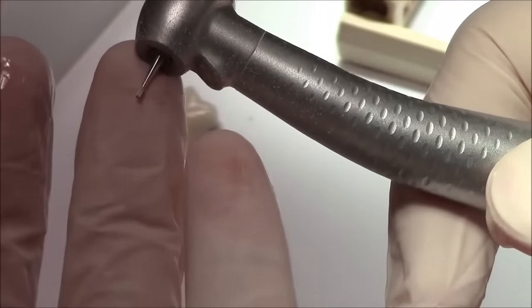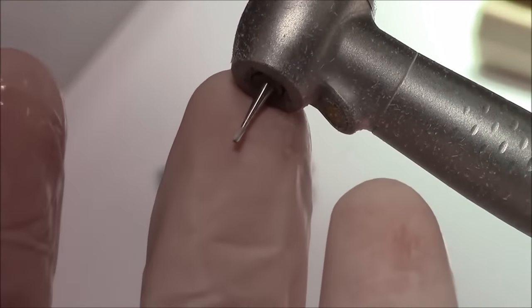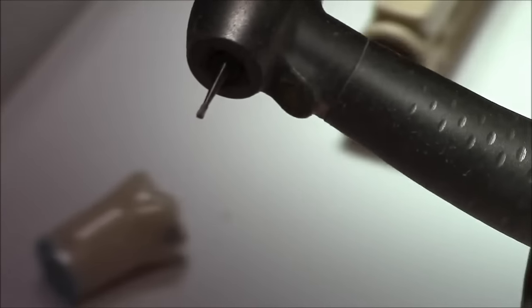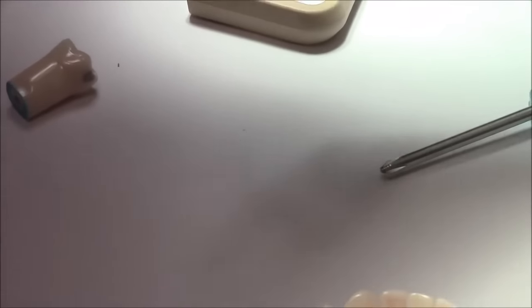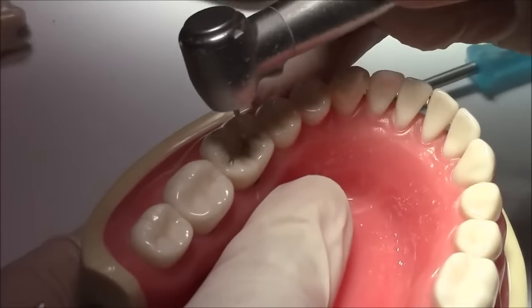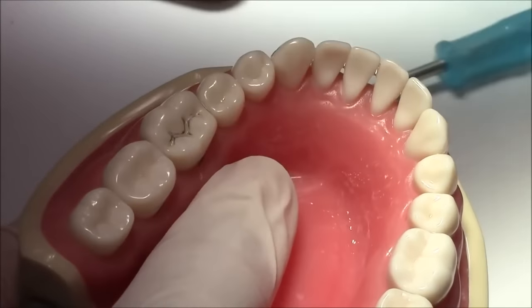The bur that we're going to use is the 330 bur, and the length of the head of the bur is about 1.5 millimeters, which serves as a good reference for us because our cavity should be between 1.5 to 2 millimeters. This gives us enough bulk for the amalgam restoration so that it would have enough resistance against fracture. To start off, we're going to prepare three depth cuts in the central, distal, and mesial pits.